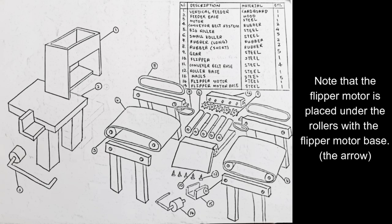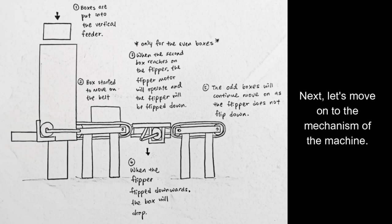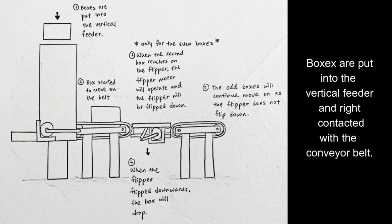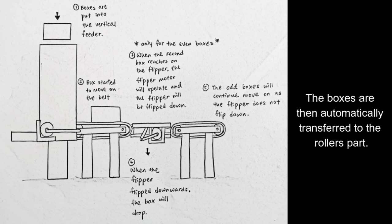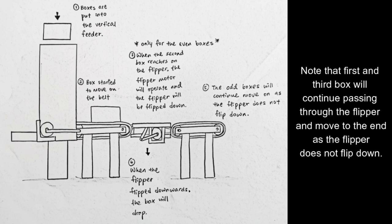Note that the flipper motor is placed under the rollers with its base. You can refer to the arrow pointed. The mechanism of the machine: firstly, the motor of the conveyor belt system is turned on and the belt moves. The boxes are put into the vertical feeder and contact the conveyor belt, then automatically transfer to the roller parts. The flipper is set to flip downwards every 10 seconds and return to its position after a second by its motor. This means only the even-numbered box will drop. The first and the third boxes will continue passing through the flipper and move to the end of the conveyor belt.